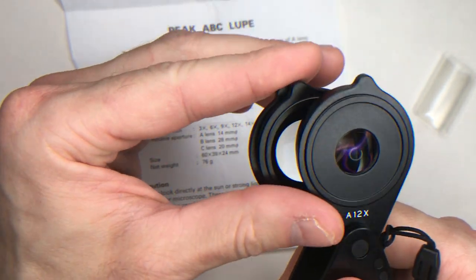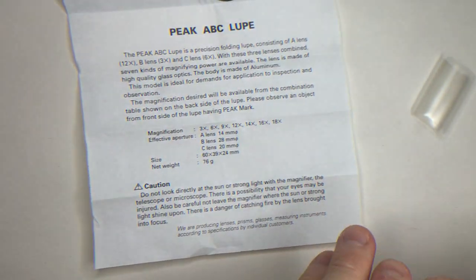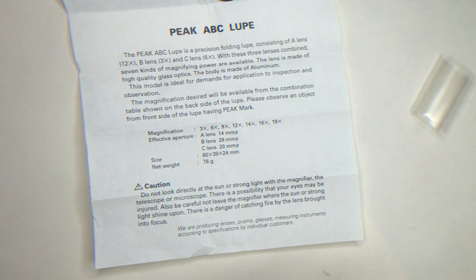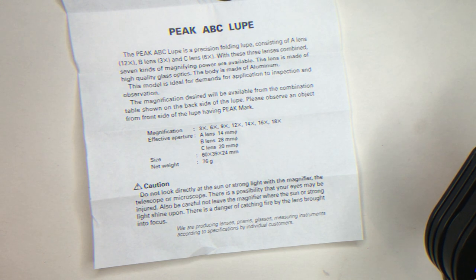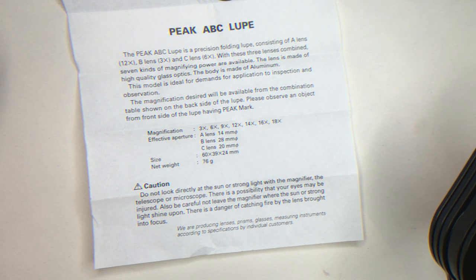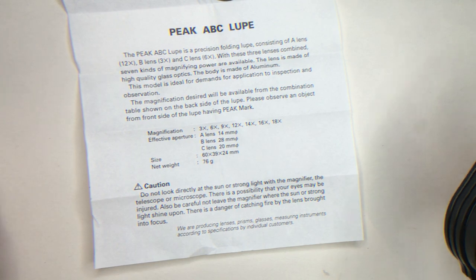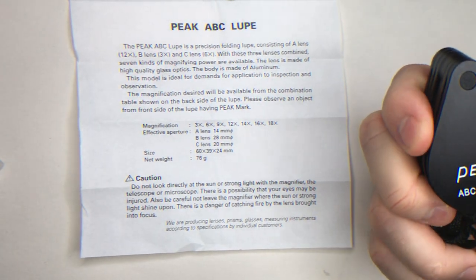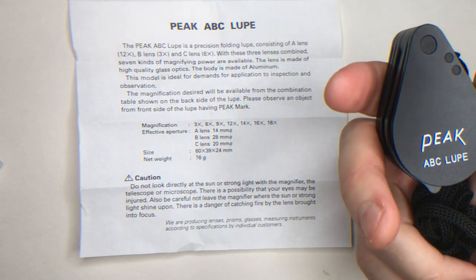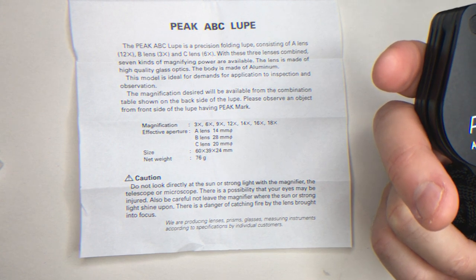With the three lenses you have seven different magnifying options, which are really enough for me. Everyone should think about whether the analog one — like the ABC Loop I'm reviewing here — is enough for them, or whether they need a digital magnifying microscope.